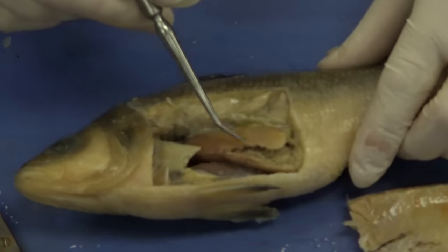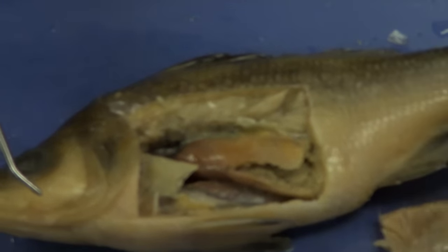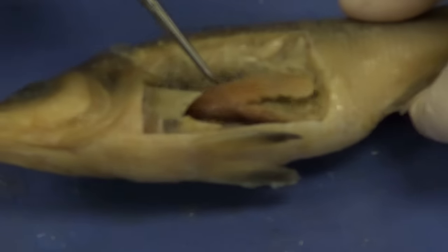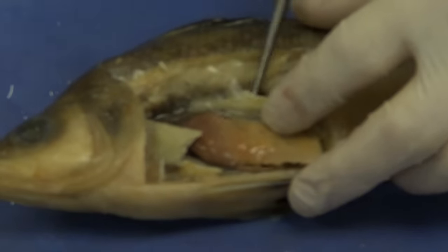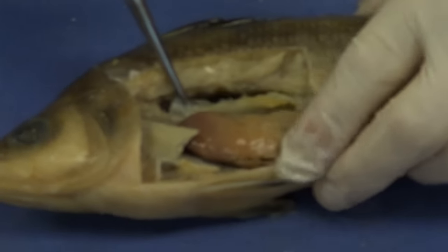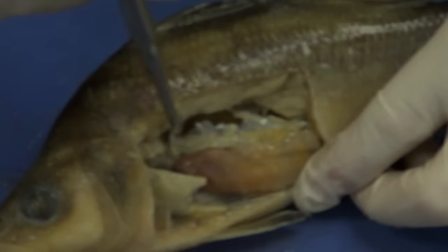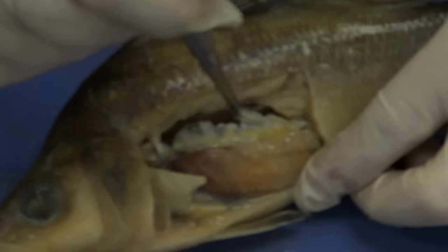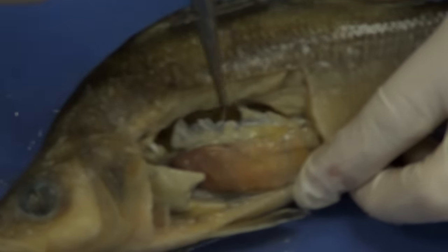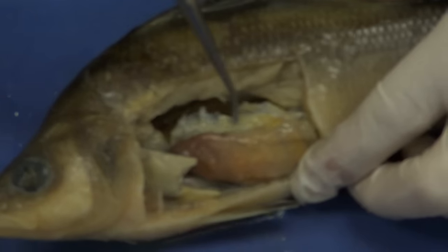And there we go — I've removed the outer wall of the fish. Let's go ahead and identify some of the organs. Right here you can see the swim bladder — it's like a balloon. I'm going to lift this up a little bit. It's this balloon structure in here. The swim bladder is actually used for buoyancy; the fish will inflate or deflate it depending on whether it wants to go up or down in the water column.